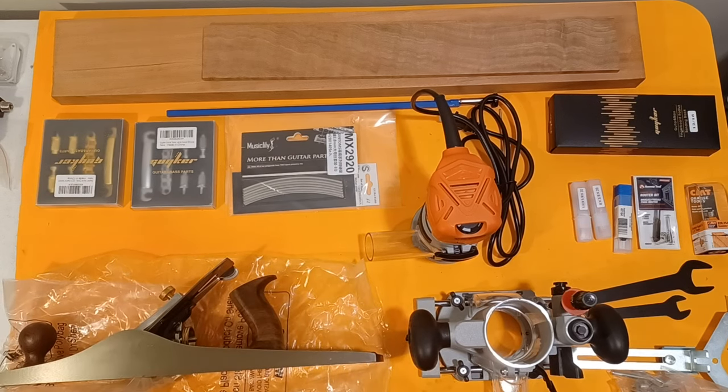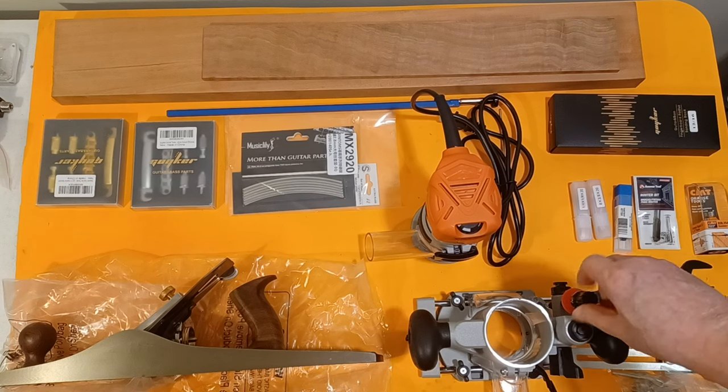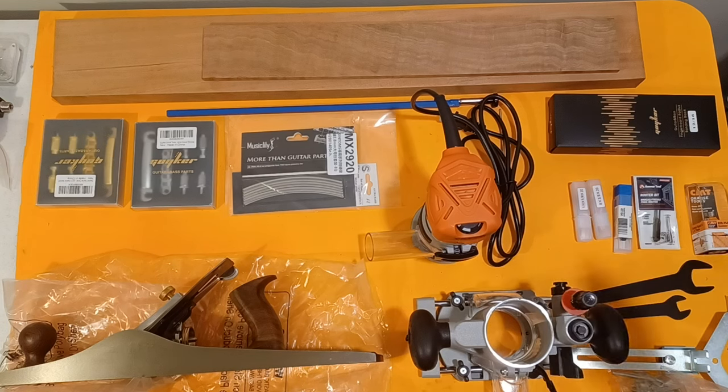I'm going to play around with it first on some rock maple that I have from when I built the BRS — I've got a chunk of rock maple I was going to use for a neck on that and ended up buying a neck instead. I'm going to play around with that, get it all sharpened up and tuned up.